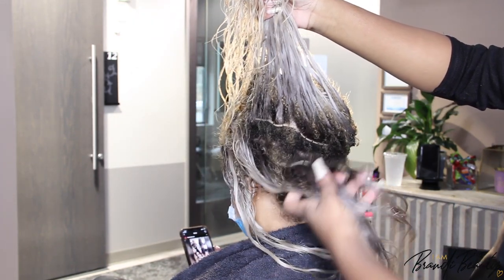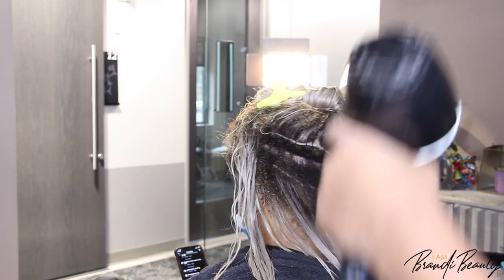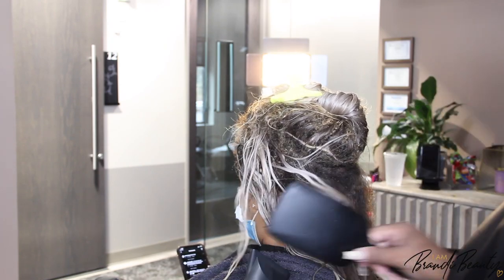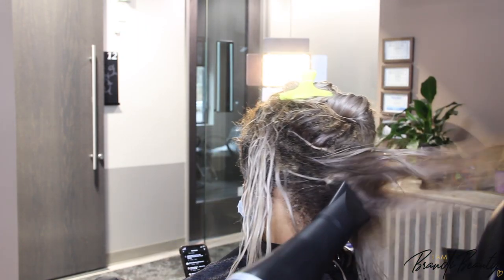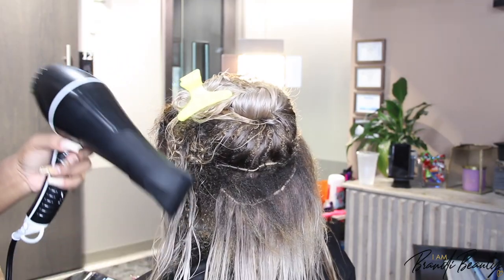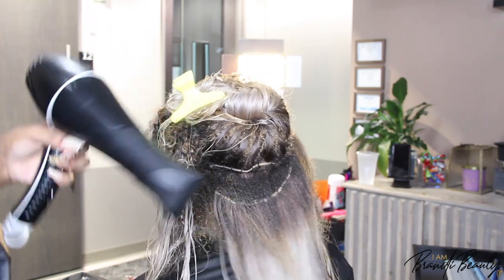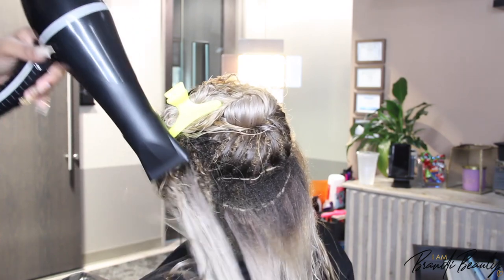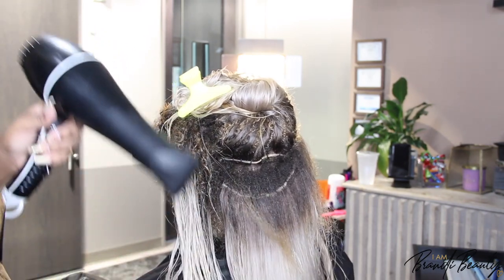Today we're going to be freshening up her ash blonde micro links. She's actually well overdue for maintenance — I normally get onto clients who do stuff like that, but we're not gonna do that today. We're just gonna fix them and freshen them up. Her hair is a little tangled, so I'm going to start off with Length Goals by Matrix, which is their extension line. I love it — it's the best shampoo, conditioner, and detangler I've ever used for extensions. I'll detangle first, then follow up with a blow dry before we tighten.